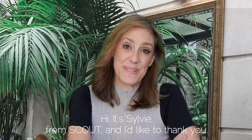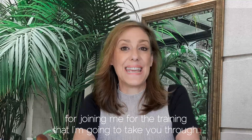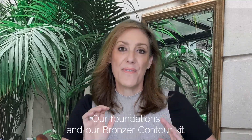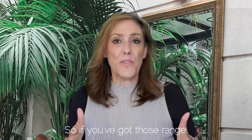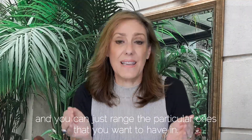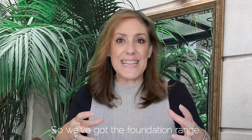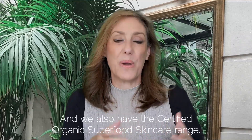Hi, it's Sylvie from Scout. Thank you for joining me for this training. I'm going to take you through our foundations and our blush bronzer contour kit. We've broken up our makeup range so you can focus on the particular ones you want — we have the foundation range, the eye range, and the lip range.